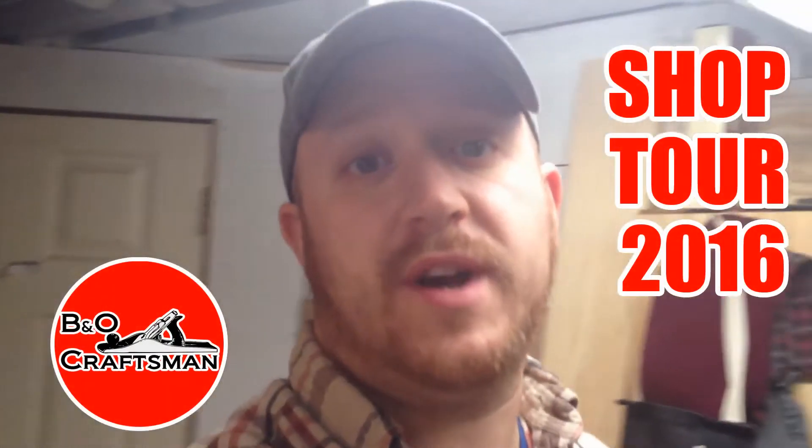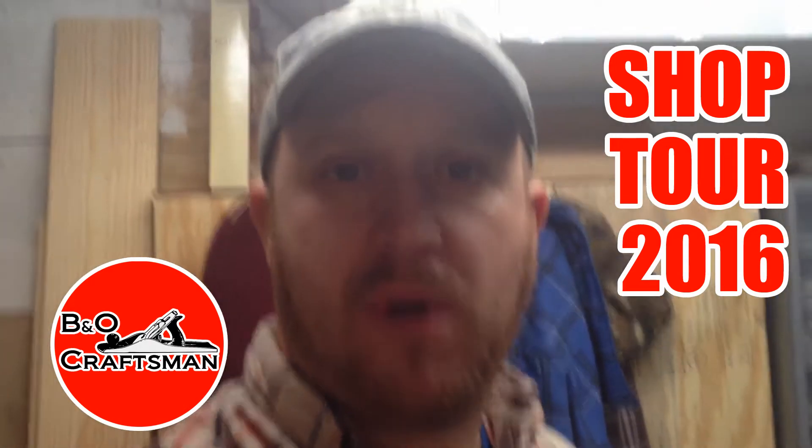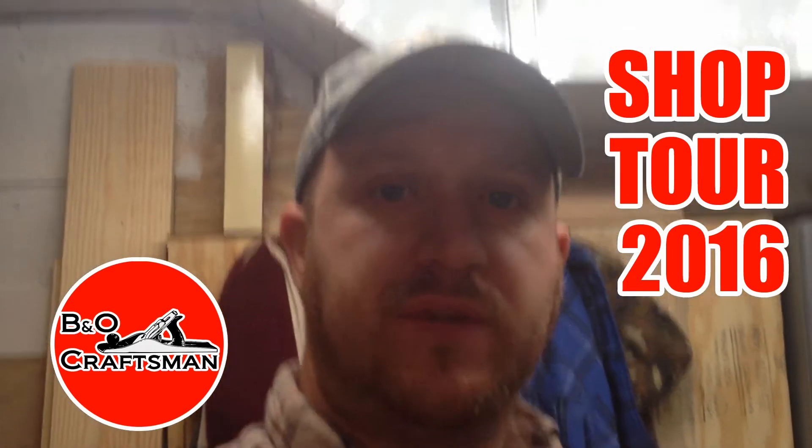Hi there, good morning, welcome to my workshop. This week I'm in the middle of another project so I don't really have a project video for you today, but I thought I haven't done a shop tour yet, and before things change too much in my shop, I wanted to show you around what it looks like right now.